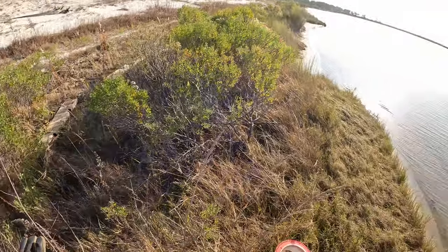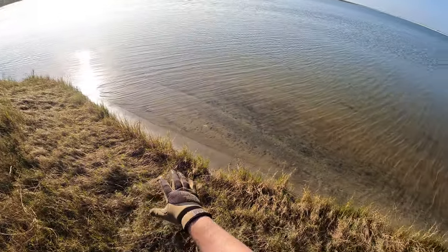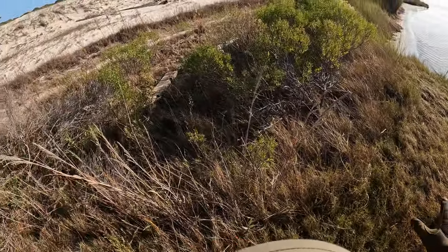Now let's head over to another area and I will show y'all how to find fiddler crabs. All right, we're heading out here. We're looking for fiddler crabs, which are mainly going to be hanging around in your grass close to your water line.